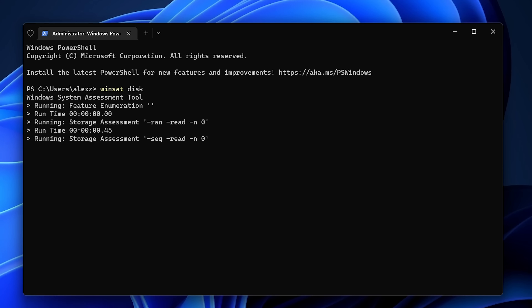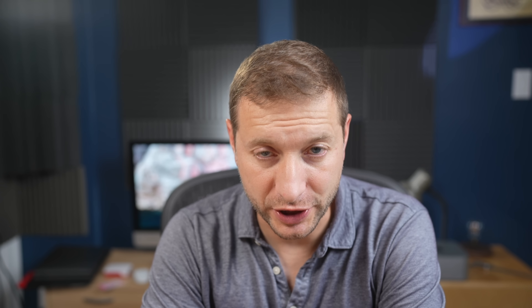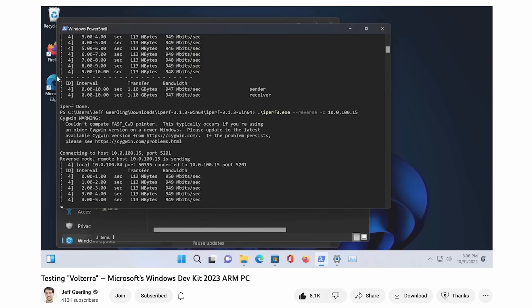I ran Winsat Disk to get the speed of the installed hard drive: 2700 megabytes per second read speed with about 1691 write speed — a middle-of-the-line SSD. None of the ports on the machine are labeled, so if you wanted to check the network speed on the Ethernet port, you'd have to dig through documentation. Jeff Geerling ran network tests using iperf and got one gigabit speeds on that port.